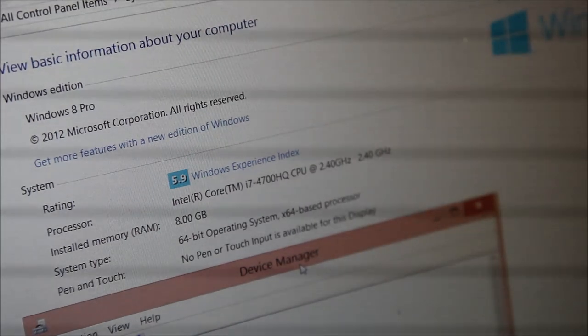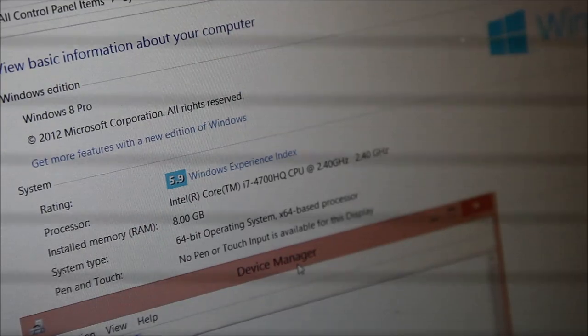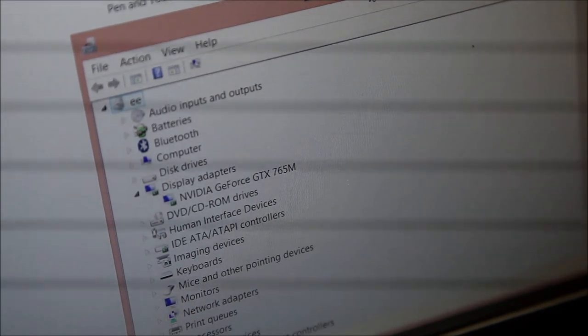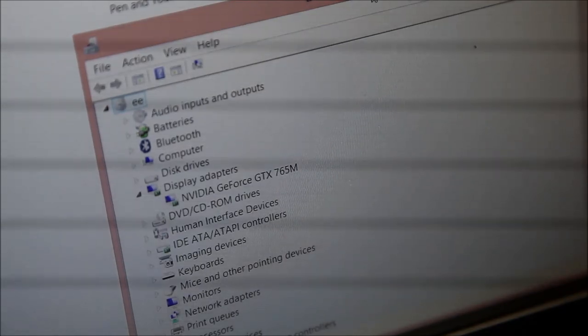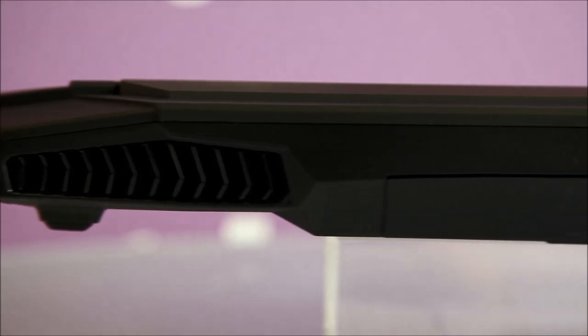All of that hardware is brand new, using the latest 4th gen Core i7 4700HQ CPU and NVIDIA GTX 765M, 770M, or 780M graphics depending on what model you buy. Between the CPU and GPU, each has a separate fan to better balance the cooling and noise.